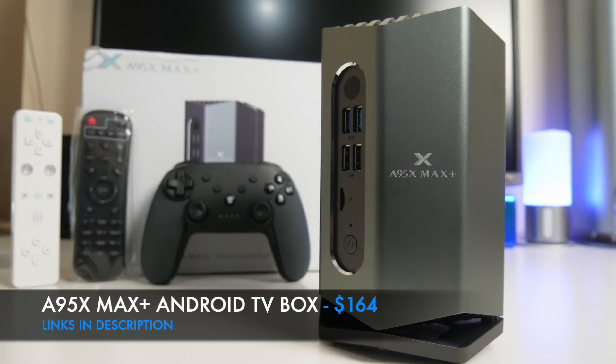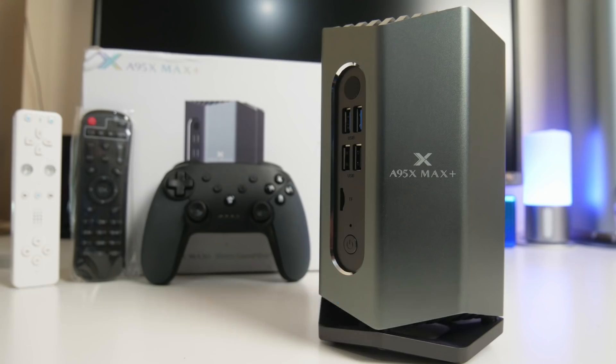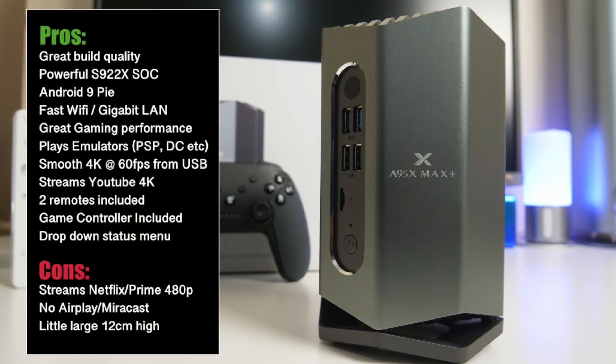So there you have it — the new A95X Max Plus. This is one of the most powerful TV boxes after the Nvidia Shield TV. Gaming performance is great — you can play any game from the Play Store on the highest settings. This box also has the power to run emulators such as PSP, Dreamcast and many more smoothly. You can play high bitrate 4K HDR from a USB drive and 4K 60fps from YouTube. However, Netflix and Amazon Prime are limited to 480p max due to lack of licensing. I could not get screen mirroring to work — I tested both Miracast and AirPlay. Also bear in mind this is not a slim box — at 12cm high you would need to consider your setup.